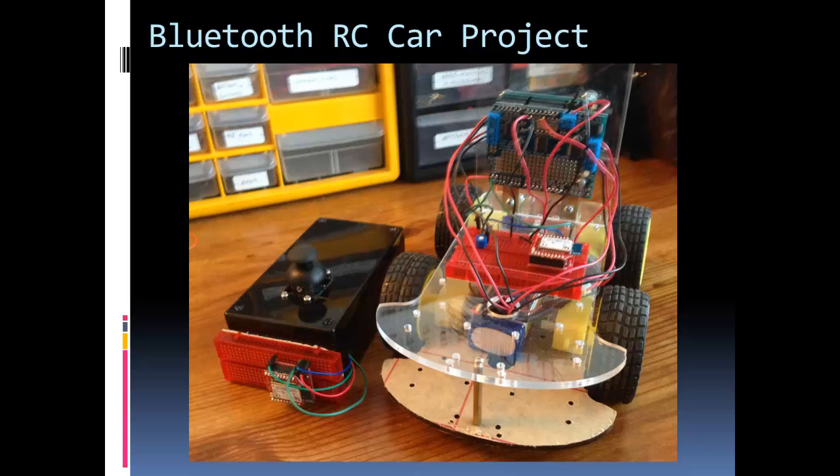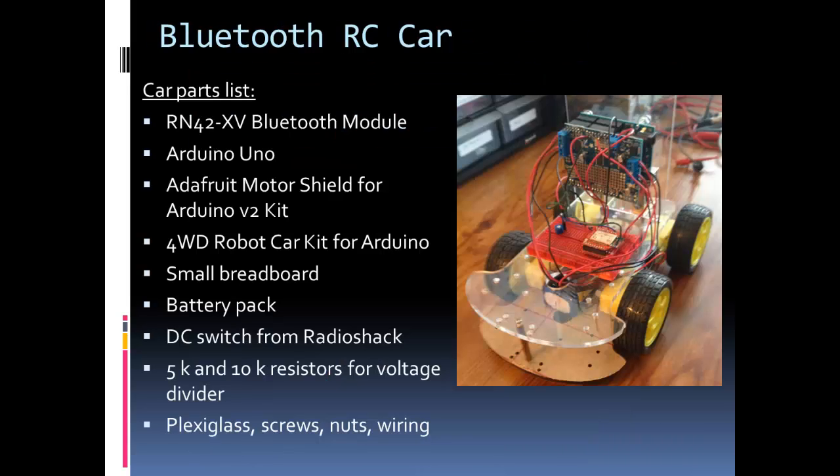On the joystick you can see I have a breadboard on the outside with my Bluetooth module — I decided not to put it inside the controller. In this project I wanted to put everything on so I could reuse it, whether it's the Arduino boards or the Bluetooth modules. I made it so they come off easy and I can use them for other projects. I'm going to start with the parts list for the car, then for the joystick, then the schematics for both, then the Arduino code for both, and then I'll show a quick video of the final product in action.